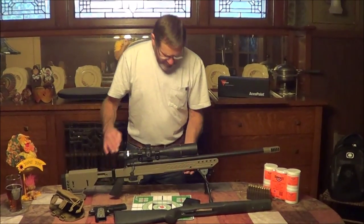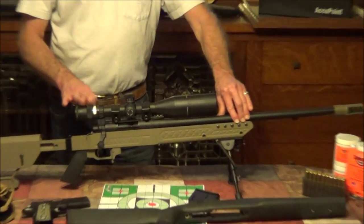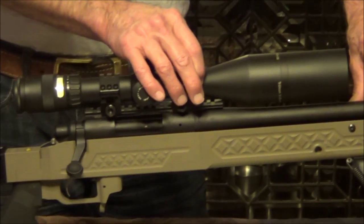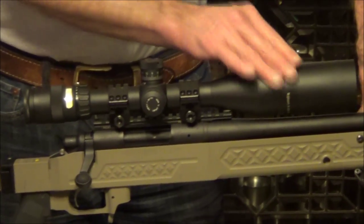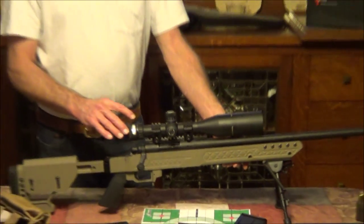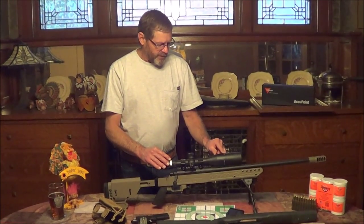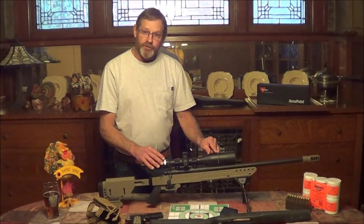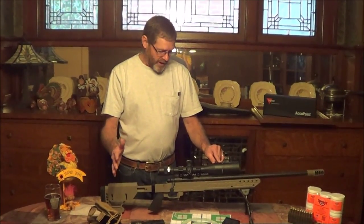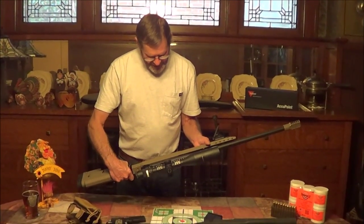We put a Trijicon 5 to 20 power scope on this with a 30 millimeter tube and a 50mm objective up front. It has fiber optics and tritium inside the scope, so when you're looking through it you have an actual green dot with no batteries to wear out. It's been really good — it has really good glass in it.